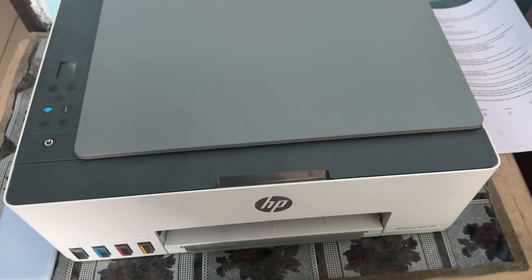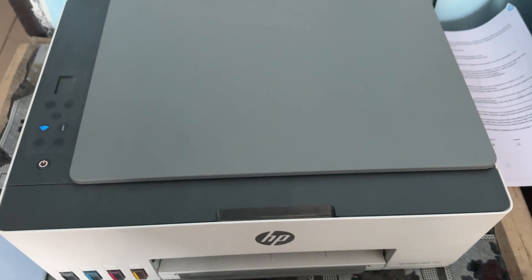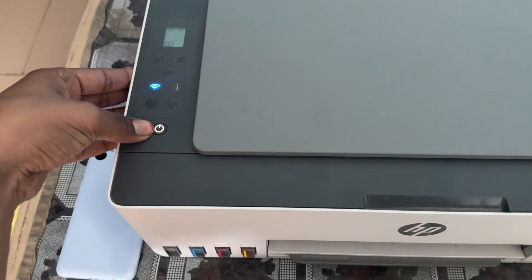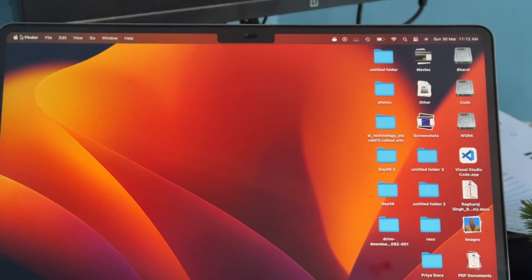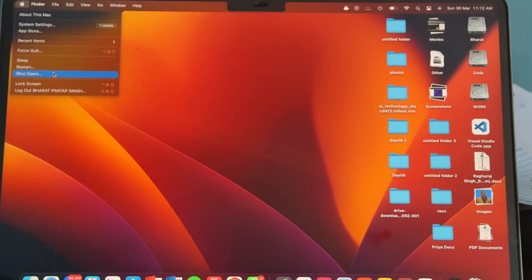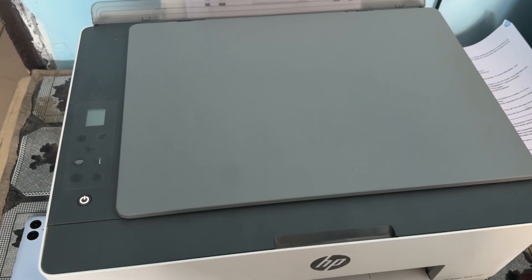First of all, try to restart your printer and your computer. For restarting, simply press the power button to turn it off. Same with your computer — go to the menu, tap Shut Down, and then Restart. Once done, move on to the next step.